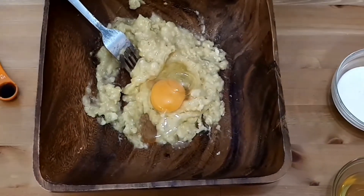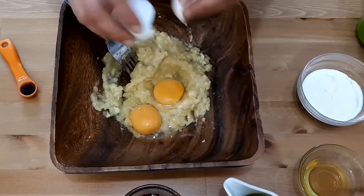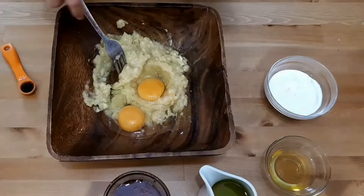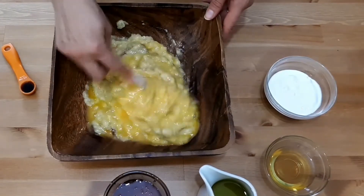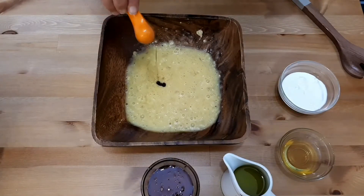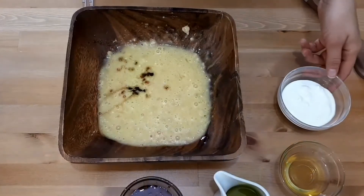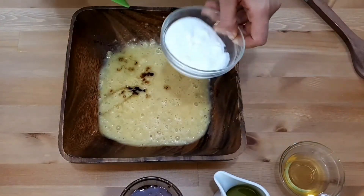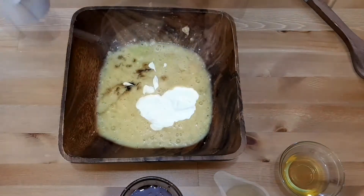Then we'll add all the wet ingredients to the smashed bananas. First we're gonna beat in the eggs, then add the vanilla extract, the yogurt, and the oils. If you don't have walnut oil, you can use two and a half more tablespoons of olive oil or any other unflavored vegetable oil.